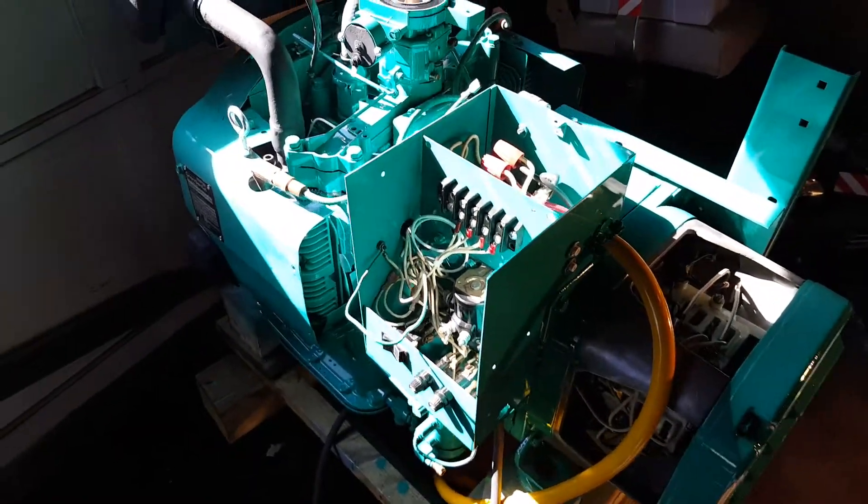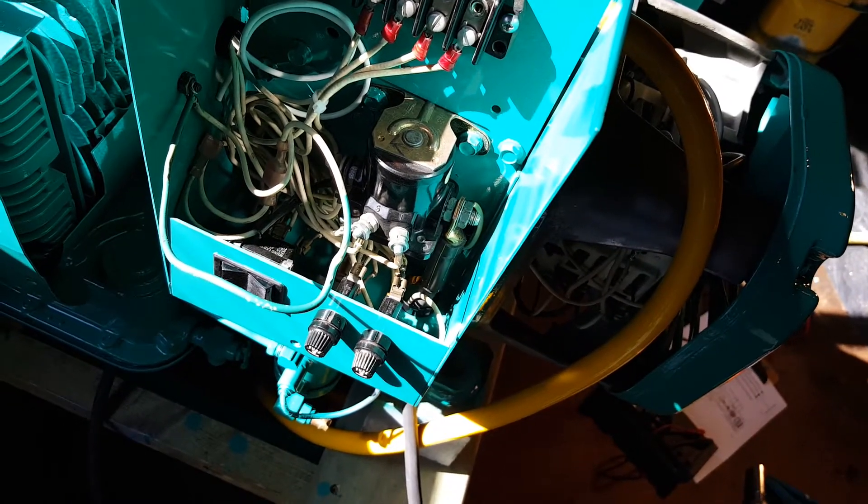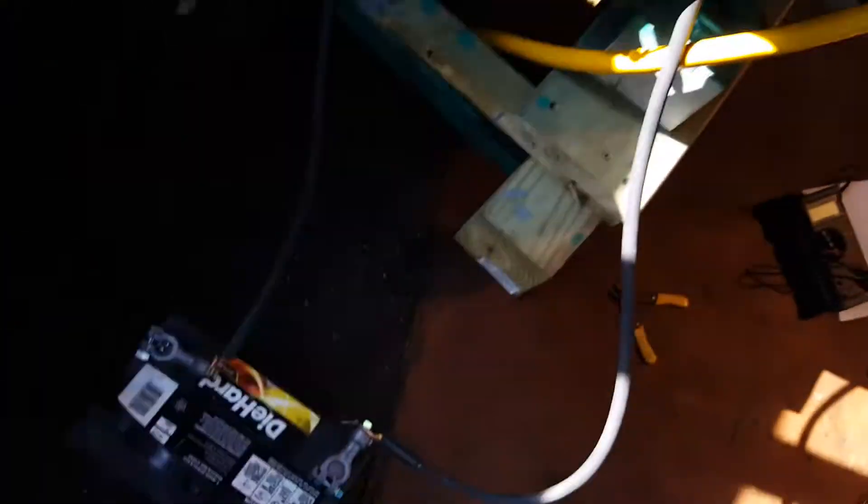The problem that I reported earlier on the forum was because of the stupid solenoid — it was stuck closed. So when I attached the battery cable, it acted as a dead short, arced like hell, and nothing happened.